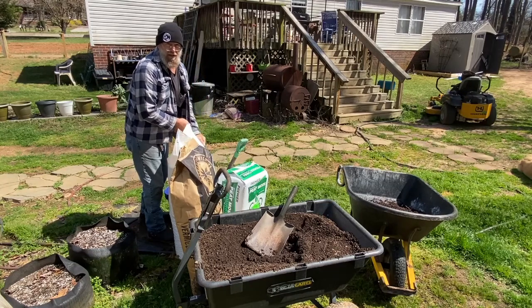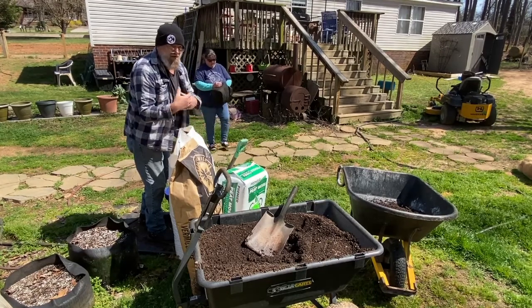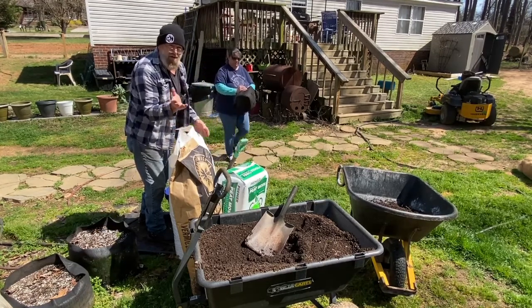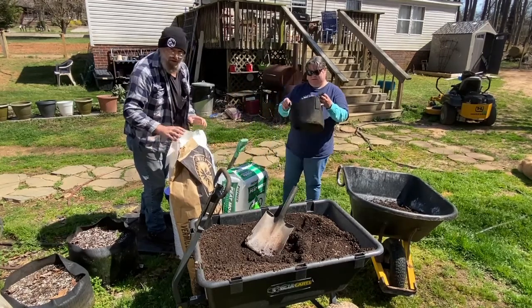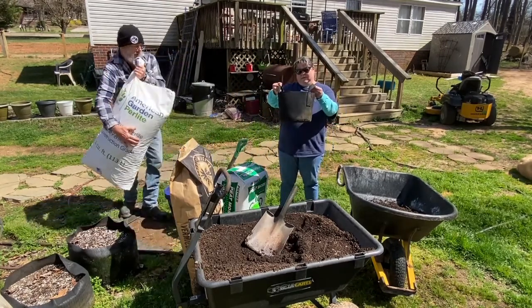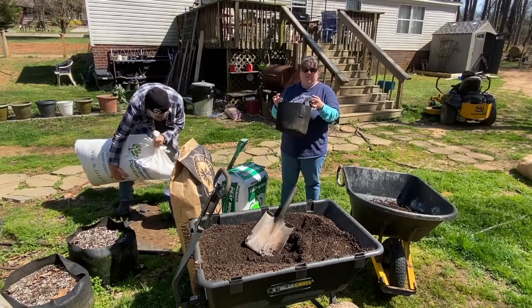We make it so it's easy for us. If we decide to have potatoes for dinner, we just come grab a pot of potatoes, harvest them out, throw them in the kitchen sink, good to go. And we like the small potatoes, so this works really well for us.